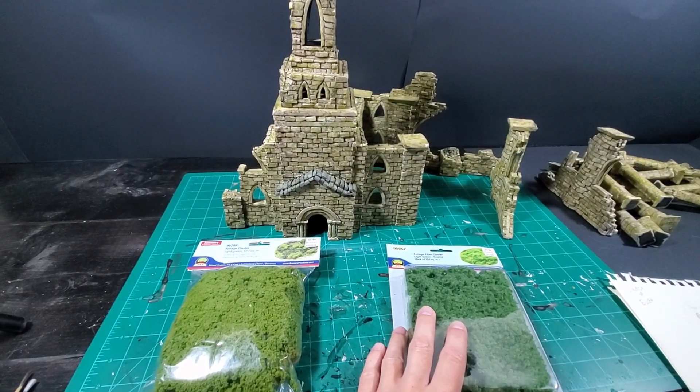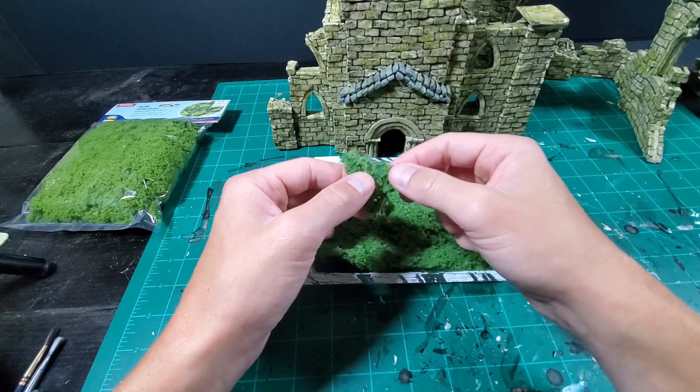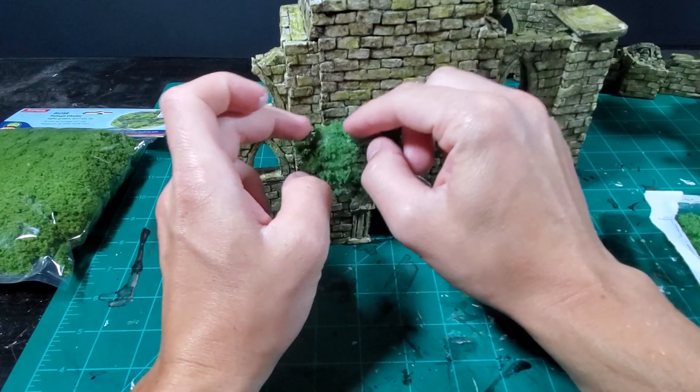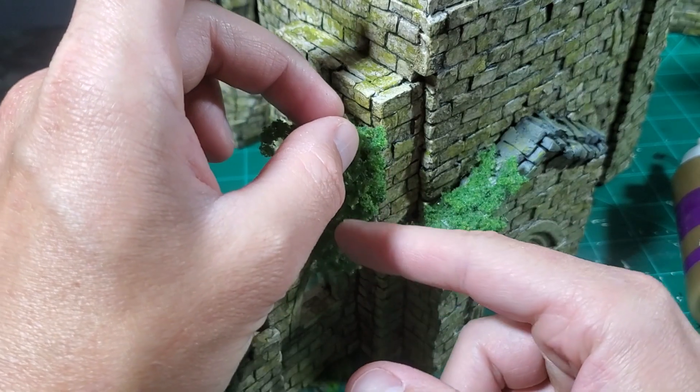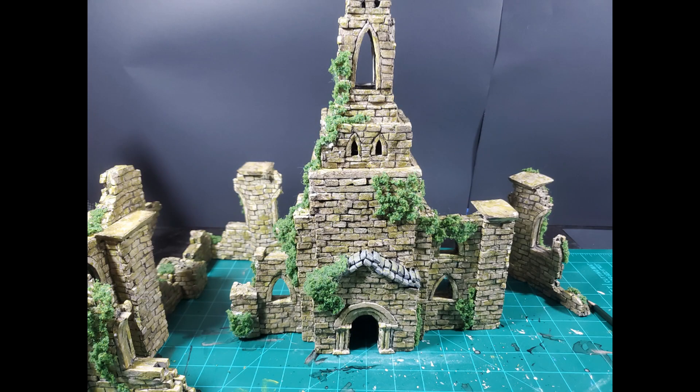With the church all grunged up, I moved on to the satisfying task of covering everything in vines. If you take this clumped foliage, stretch it apart, and glue it on random places around the model, you'll end up with a very convincing looking vine growth.